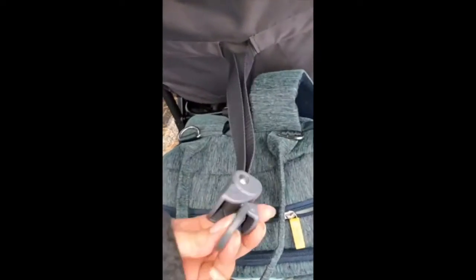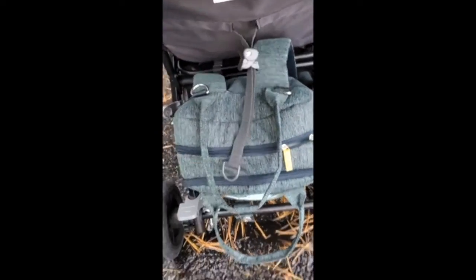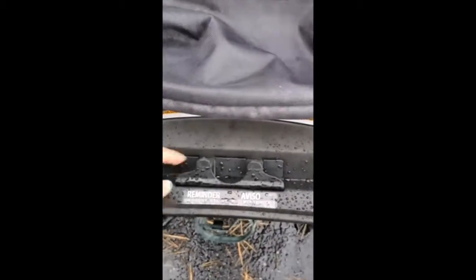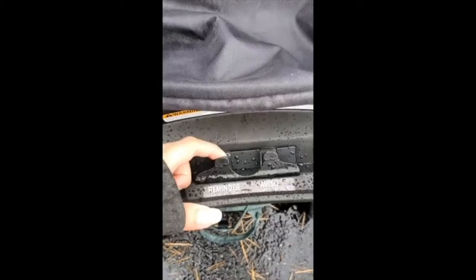This is how you recline: you squeeze this and then pull, and you can recline the seat. Pull up, squeeze and pull up to raise it. Cup holders — this is for your cell phone. This has been nice.